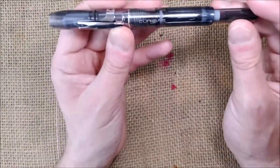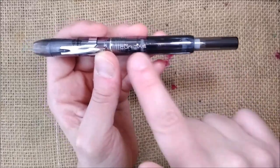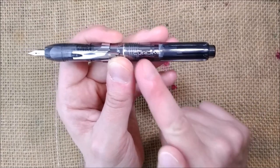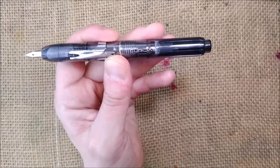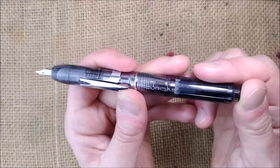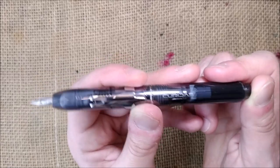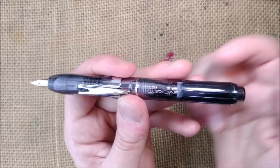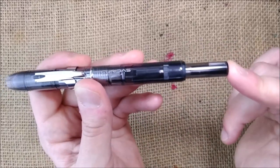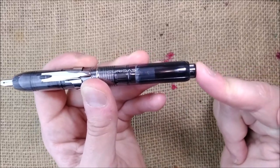This pen is 151 millimeters long closed and 139 millimeters long when the nib is open. You will see that when you do that, the clip travels a long way inside the pen — it really is quite a long way.